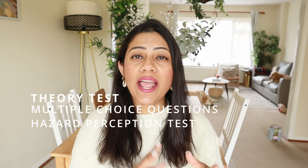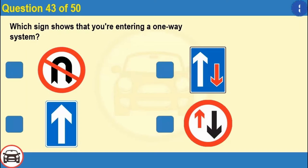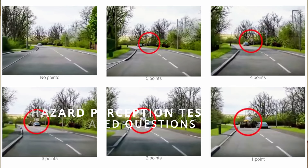The theory test comprises two parts: the multiple choice question section and the hazard perception test. The multiple choice section checks your knowledge on the highway code, traffic signs, and driving essential skills — you get 57 minutes to answer 50 questions and need to score 86% to pass. In the hazard perception test, you'll be shown videos and have to spot hazards on the road. You can book a slot for your theory test online; it costs about £23 and you'll go to a test centre — I went to Reading since Maidenhead doesn't have one.